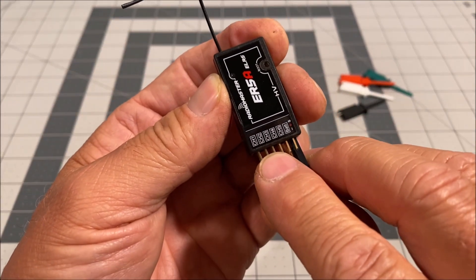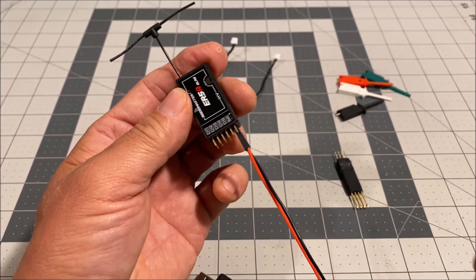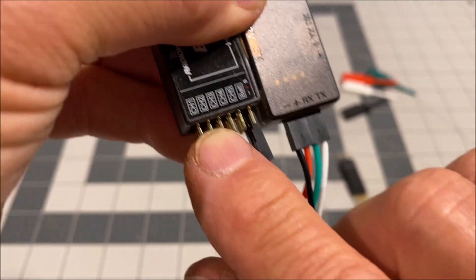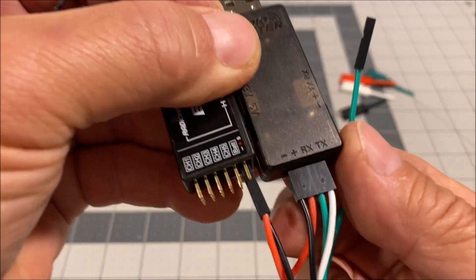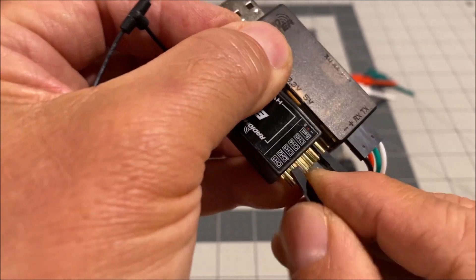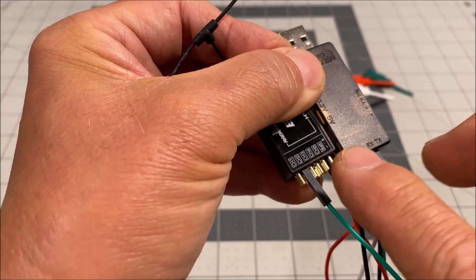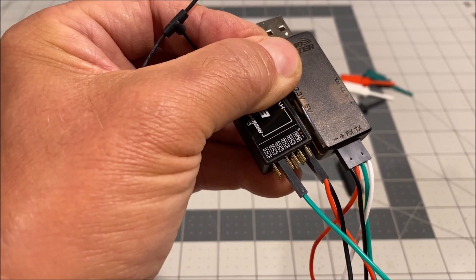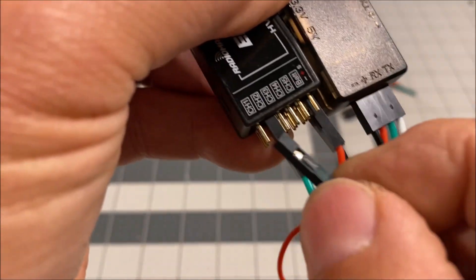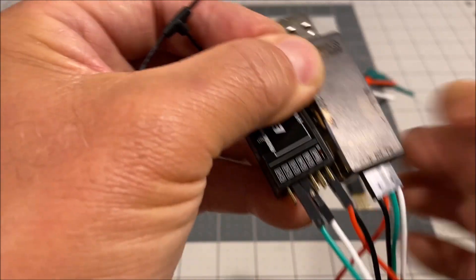Channel 2 on the receiver's signal pin is also the serial TX pin, so connect the RX wire from the tool to the TX pin, which is the channel 2 signal pin. Grab the green wire, which is the RX wire, and connect it to the channel 2 signal pin — just like that. Channel 3 on the receiver's signal pin is also the serial RX pin, so grab the TX wire, which is the white wire from the tool, and connect it to the channel 3 signal pin — just like that.